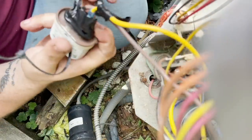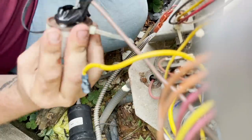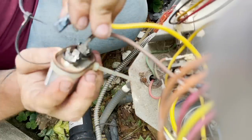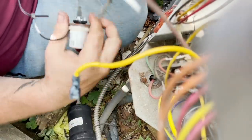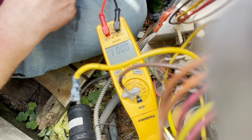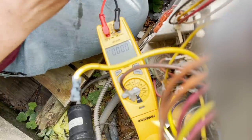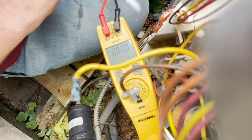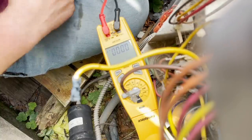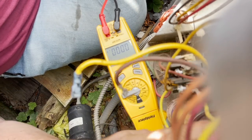Either the fan motor died and that's what caused the compressor to go into thermal overload. Oh look - one of the wires was pulled completely off the capacitor. Let's see if this capacitor... yeah, you can see the meter. Capacitor is dead. It is completely dead.